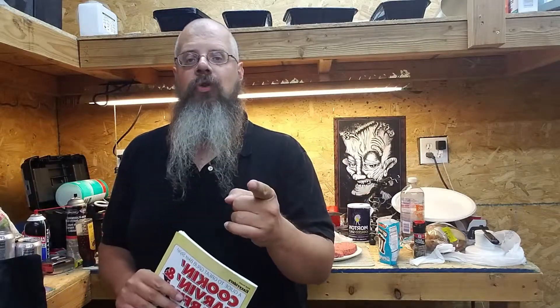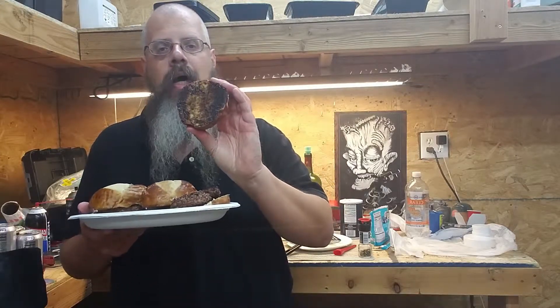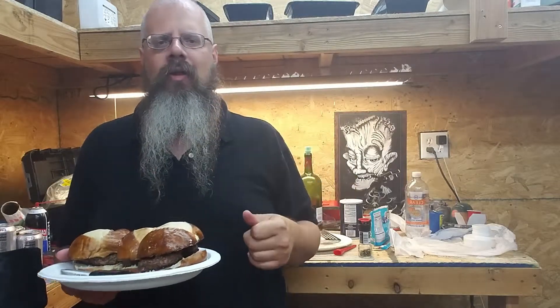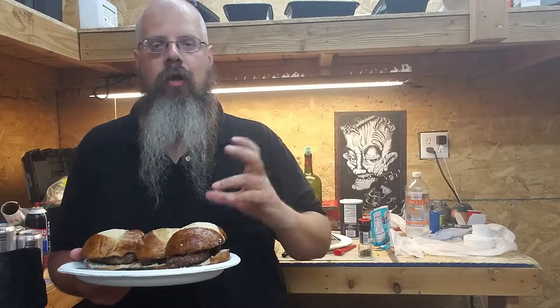Nothing left to do but give it a try. A quick note: what I did for each of these burgers is take the sauce and dip the top bun into it instead, because it just doesn't spoon on too well. By soaking the top bun we get a pretty good even distribution. Nothing to do but give it a try — let me put most of this down because it's kind of hard to hold all this.